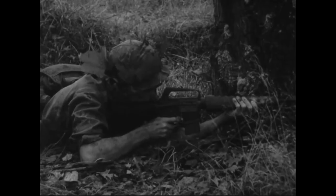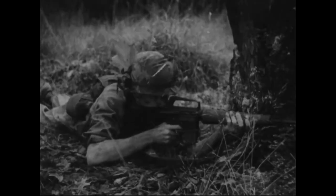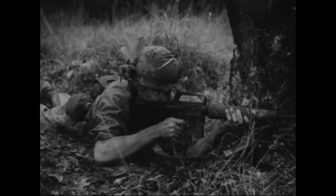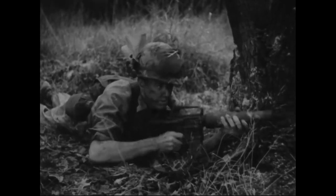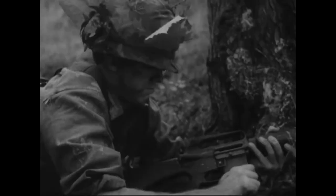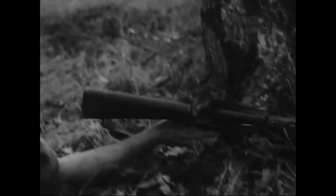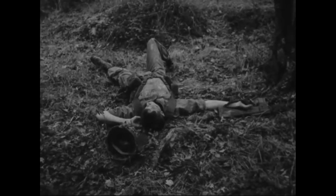Yet, even this most modern of weapons lacks automatic maintenance. Like all rifles, past and present, the M16A1 must be correctly cared for and maintained if it is to work properly at all times. It is still the job of the rifleman to keep his weapon in shape. This man forgot that simple fact.